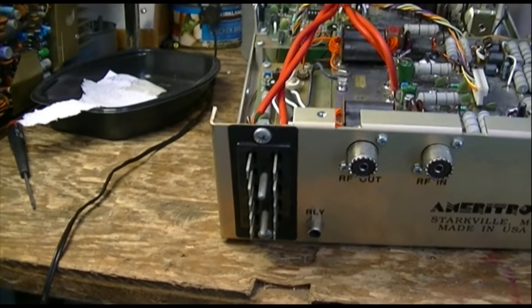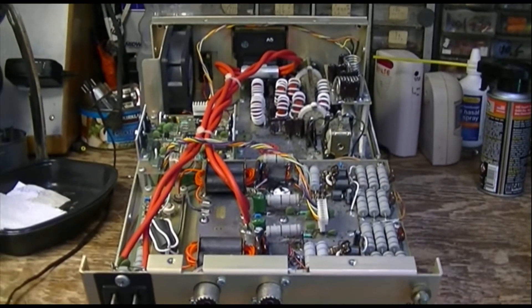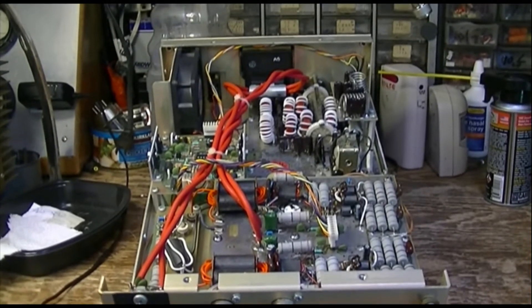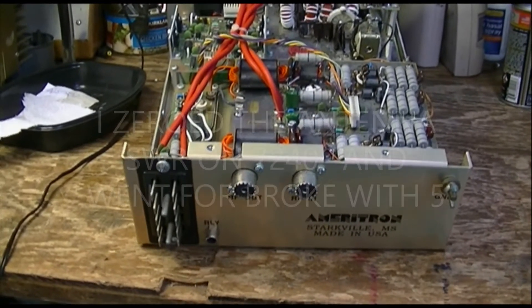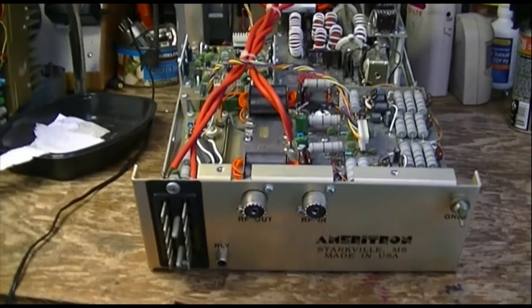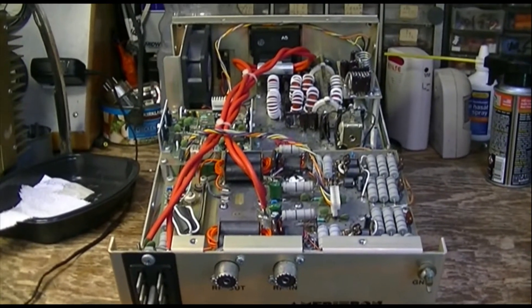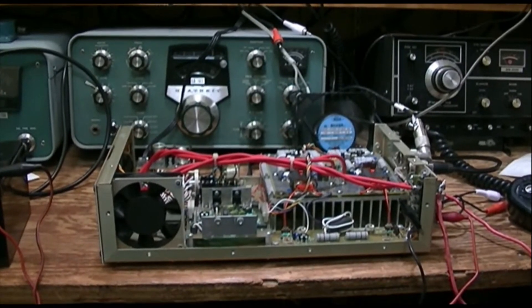We'll give this thing maybe five watts of drive into a dummy load with a watt meter. I think we'll put an SWR bridge on the input and on the output, and see what it looks like. We'll make sure it functions with no drive — fan and the keying circuit — and we'll work up a keying scheme with whatever transceiver we're going to use to drive it. And see what kind of smoke it will make.